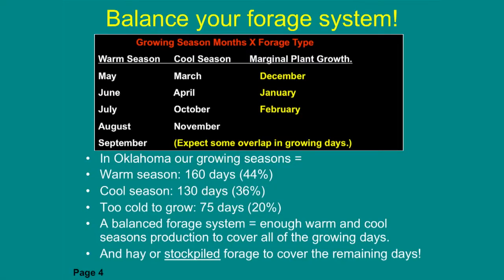We still have about three months — some producers get away with two months — where you don't have a whole lot growing. But there is another option for those time periods: stockpile forage. We can grow fescue, rye, wheat, or ryegrass and hold those until later in the year. Once we get done grazing cool season, we might turn in on those pastures December, January, or February. That really cuts down on the amount of feeding and hay needed.